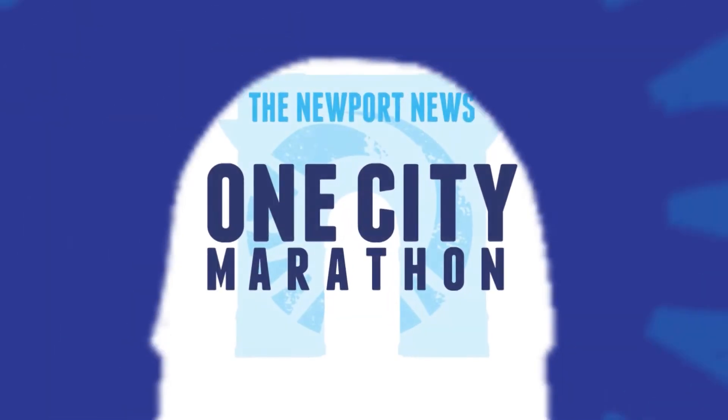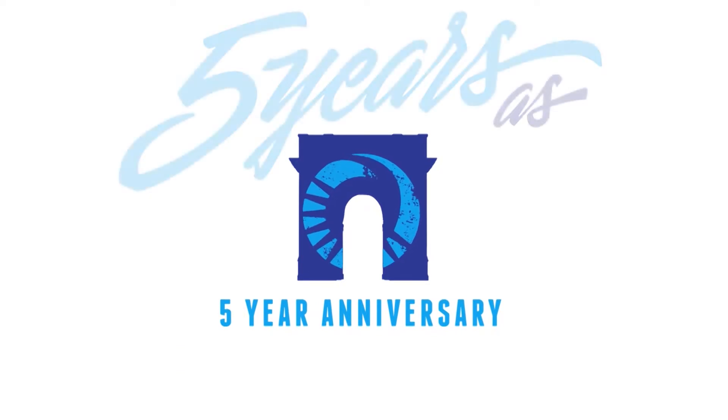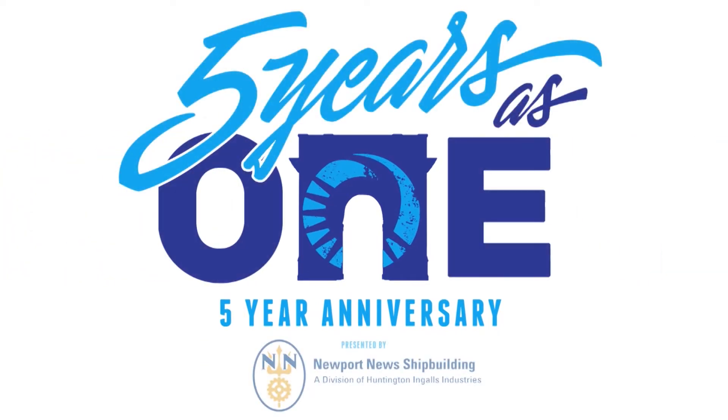Three, two, one. We'll see you on the other end. Have a great marathon, everybody.